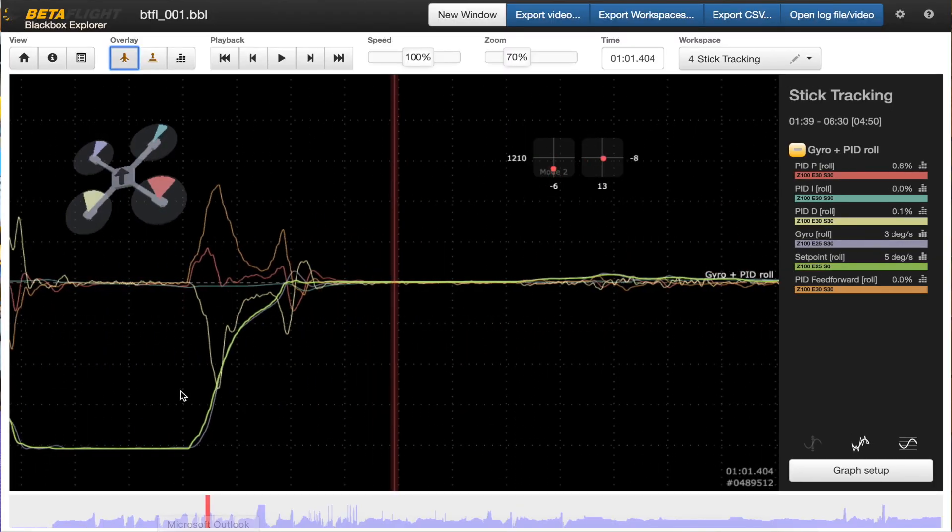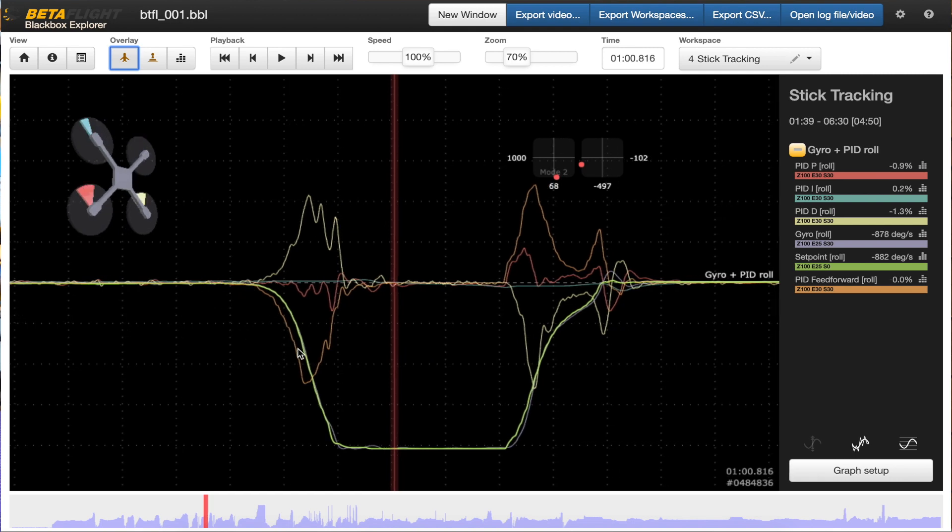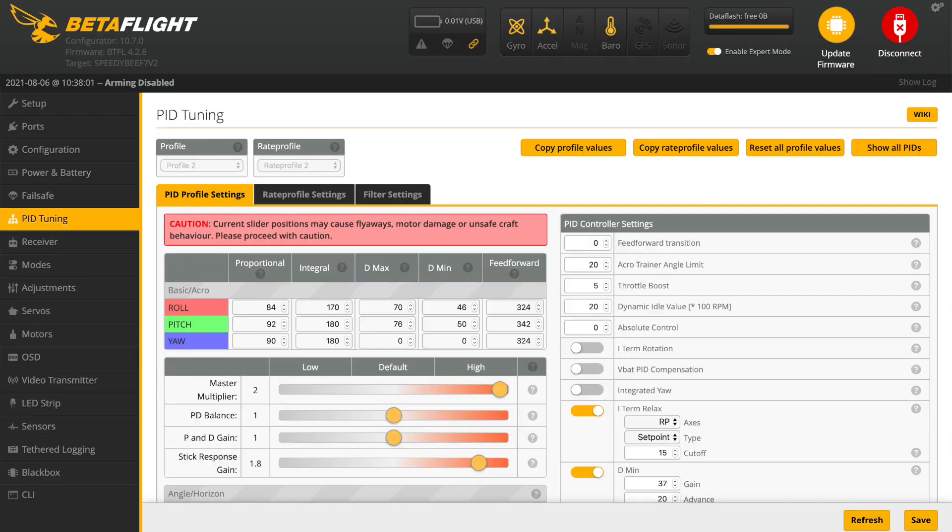With the final tune, here's a snap roll viewed in the blackbox analyzer. The setpoint, the green trace, is very closely followed by the gyro, the grey trace. There's a slight delay, but if I wound the feed forward up any higher to bring it in line, there was much more overshoot at the end of the manoeuvre and the motors were getting saturated for too long. So I'm happy with this and it feels very good indeed. The master multiplier ended right up on its end stop, which pushed the D-term much higher than I would normally set it. PD balance and P and D gain didn't need changing, and the feed forward was cranked up to 1.8.